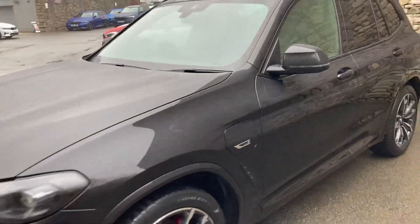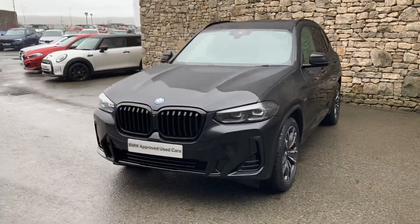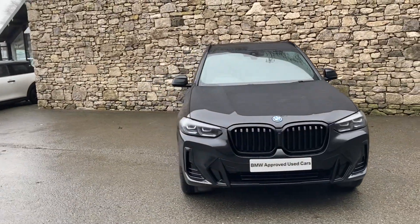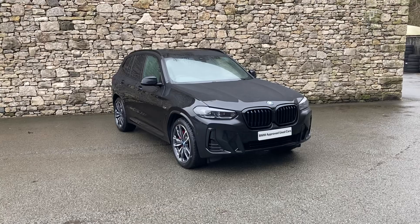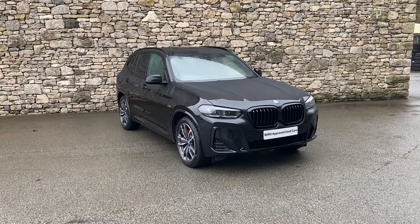And there we have it — this fantastic BMW X3 hybrid currently for sale here at Lloyd BMW Southlakes. If it's of any interest, give us a shout. We're always happy to answer questions, work out some finance figures, or organise a test drive. We also offer a nationwide delivery service. Apologies for the weather — it's a little bit wet and damp here in the Lake District, but we're kind of used to it. Thank you very much for watching, bye for now.